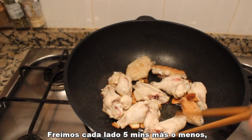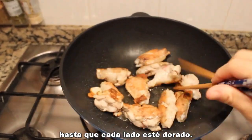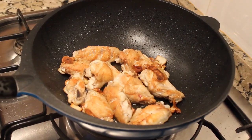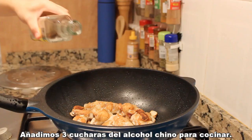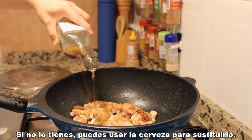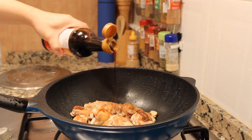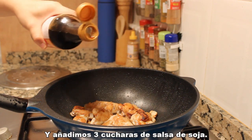After around 30 seconds, when the fragrance comes out, put the chicken into the wok. We're going to fry each side of the chicken for around five minutes until each side is golden brown. Add in three spoons of Chinese cooking wine — as I always say, if you don't have it you can use sherry to substitute it — and three spoons of soy sauce.